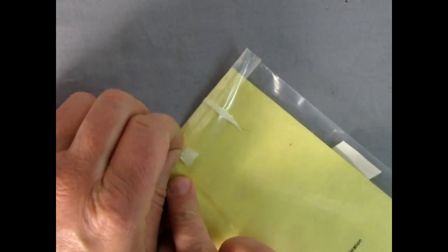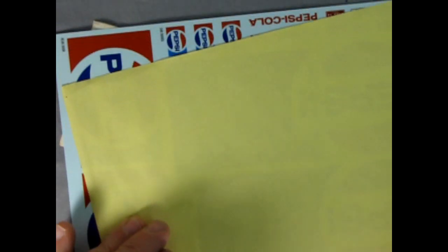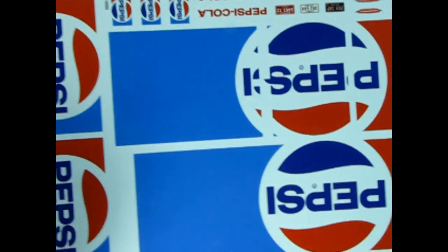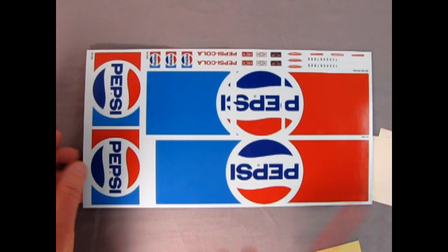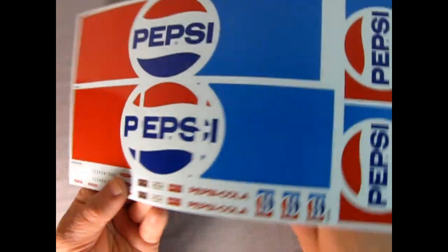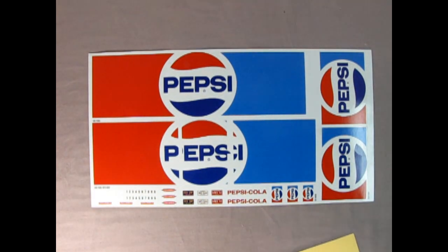We've got a couple little bits of tape here - let's get this father-in-law knife. One of these days I should show you the knives my dad made when we were in scouts, but you guys probably wouldn't be interested in big hunting knives on the model car garage. So here are the Pepsi decals - well, that's neat. This section here is for a door on a van - side door. I could almost use these as a billboard. It's kind of nice with all the Coca-Cola stuff coming out from AMT recently to actually have a rival soft drink company in the collection.